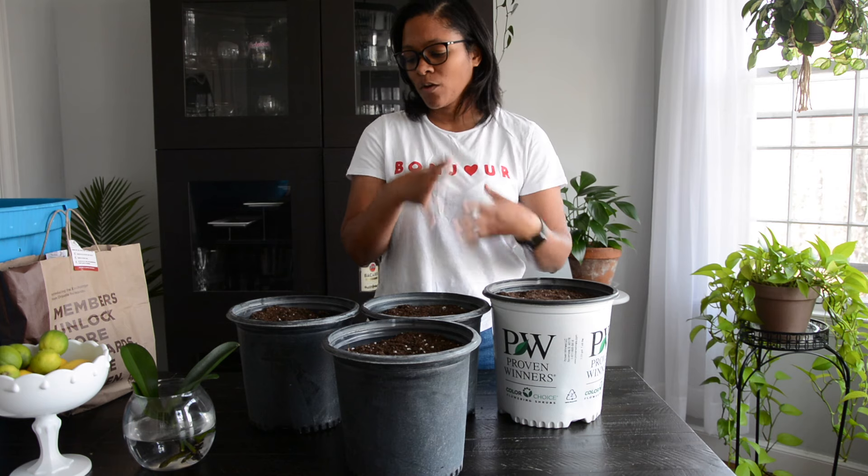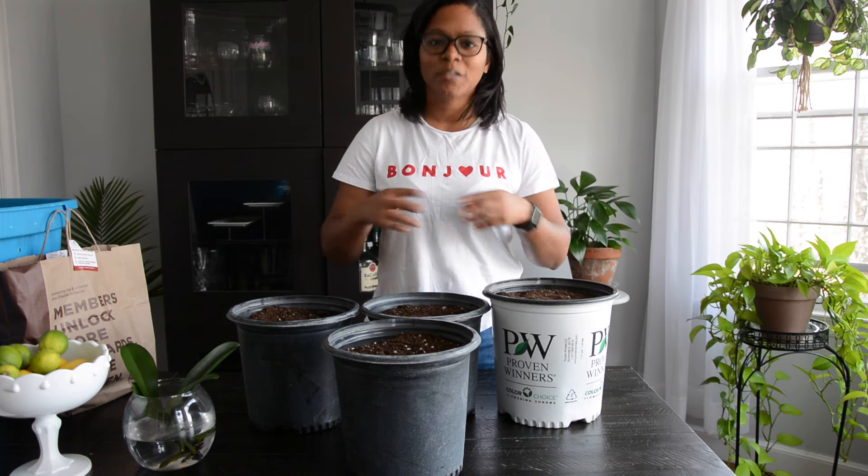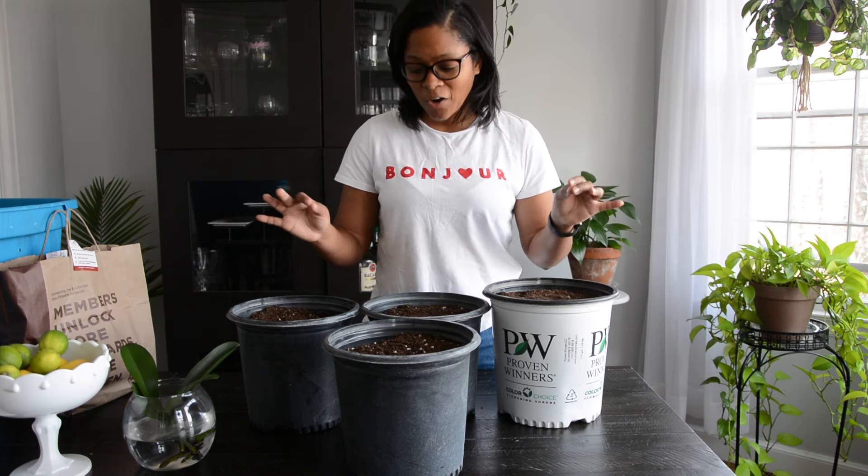Collecting seeds is another way to keep your garden costs down and to stretch your garden funds.